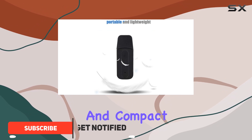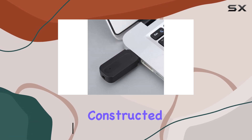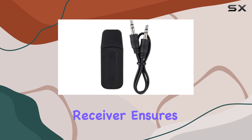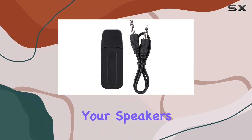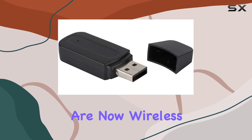This sleek and compact device transforms your ordinary speakers into elegant wireless Bluetooth powerhouses. Constructed from high-quality materials, the Ashada Bluetooth Receiver ensures stability and durability. Connecting your speakers is a breeze — just plug in the device and your speakers are now wireless.